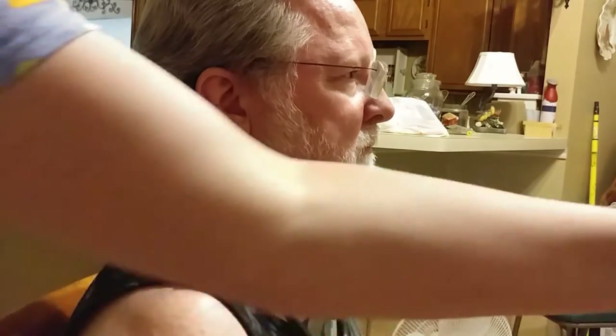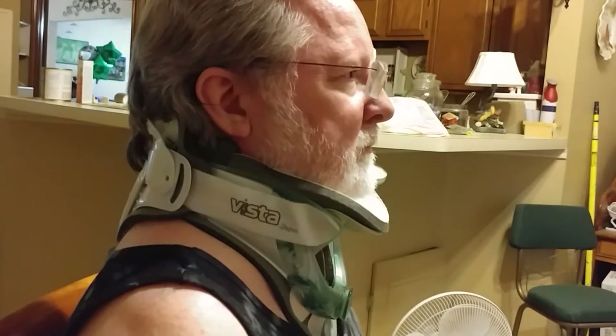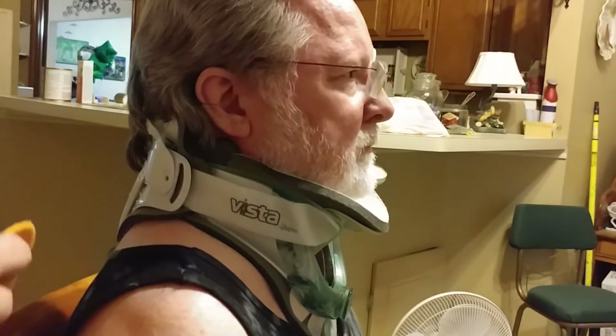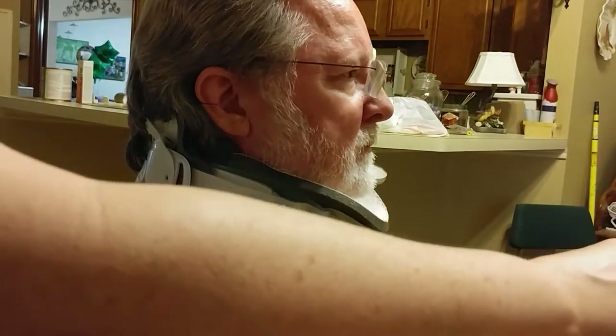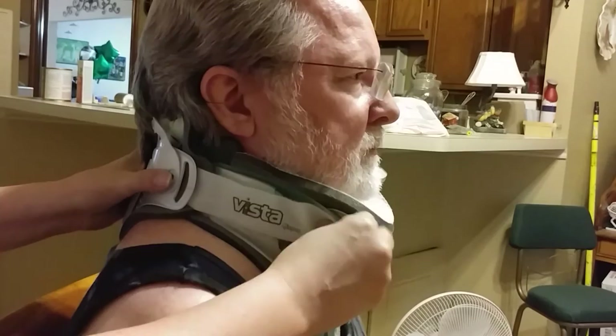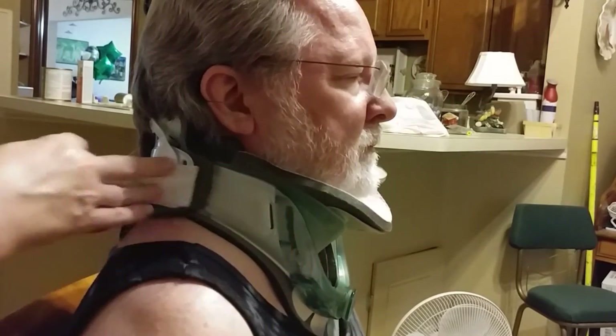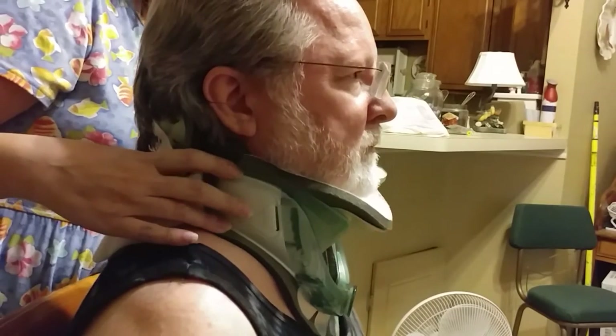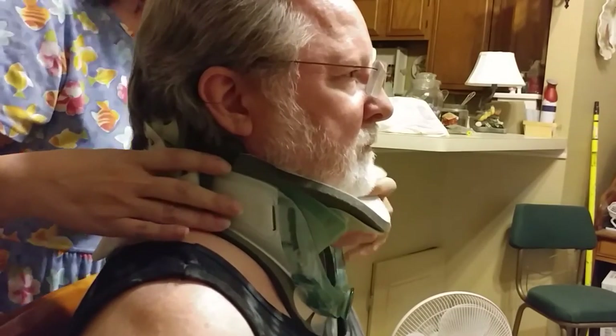I'm going to show you how to do this in a minute, but let me show you how to actually put this on — because this is so stylish. If you would hold these for me, let's go ahead and show how we actually put one on.